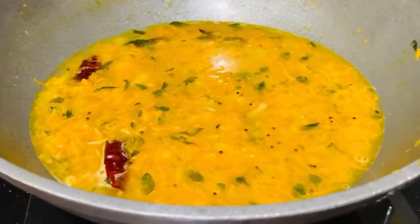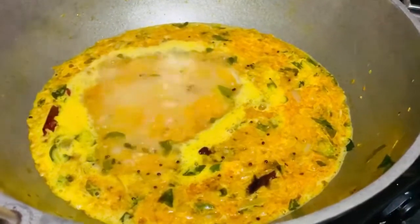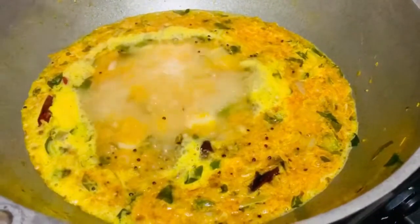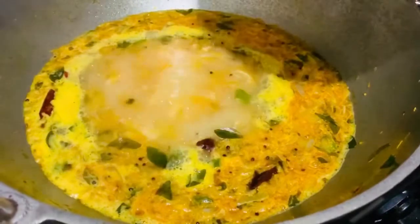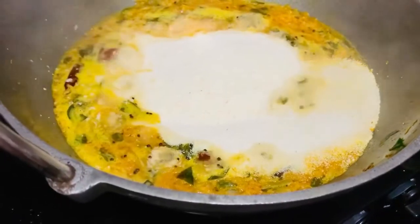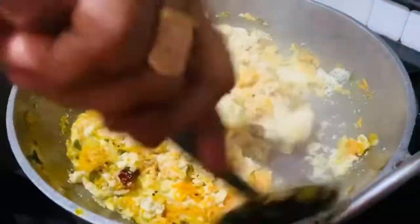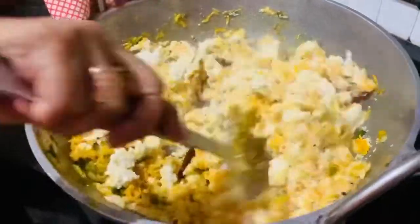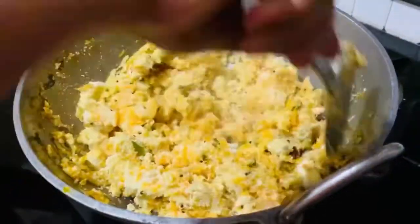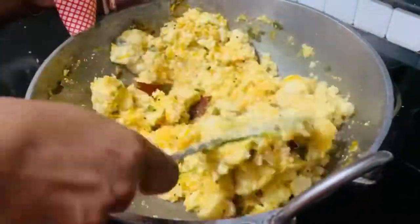We are going to cook it very well. Let's cook it in our hands. Let's cook it in the oven. Let's cook it in 3 cups, 6 cups. You should have put it in a pan.